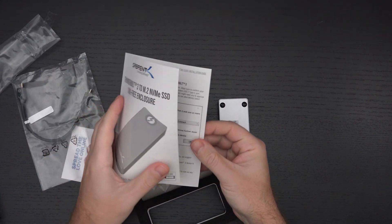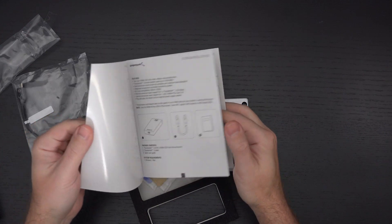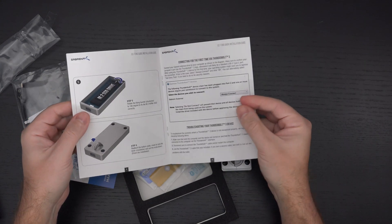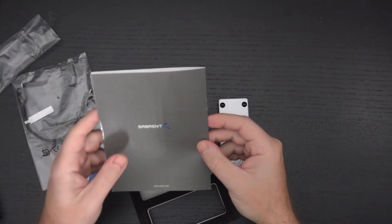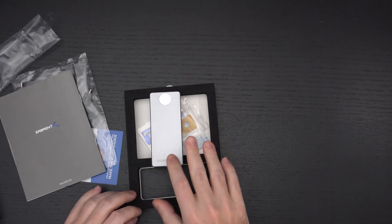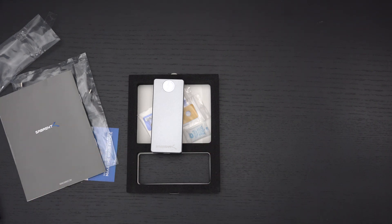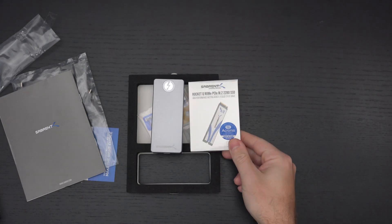A little bit of paperwork is included to explain how to use the drive and connect it for the first time. Sabrent stands behind their products — that's part of the reason I appreciate what they do. They've been pushing the envelope on performance for a while now. The enclosure is 90 dollars, which isn't cheap, but for the performance it's fantastic when you consider that regular USB 3.2 enclosures retail for 50 to 60 dollars and go on sale for around 30. This is well worth it if you can leverage Thunderbolt 3.